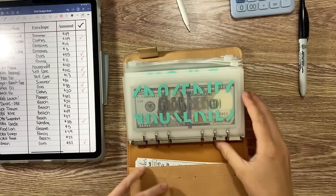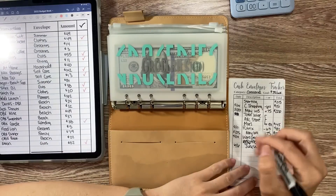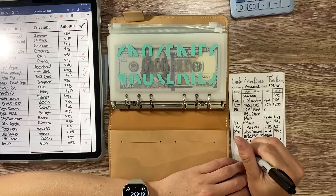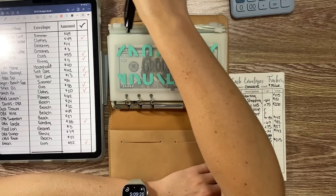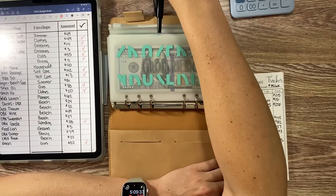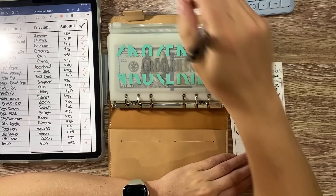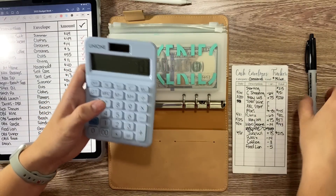Now we're in shared expenses. Groceries: I did a run to Publix before I left and spent $14, got coffee at Whole Foods for $3 out of groceries, and spent $5 at Food Lion for a bag of limes — my parents would only let me buy that one thing. We started with $215, took out $14, $3, and $5, so we should be left with $193.